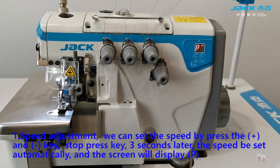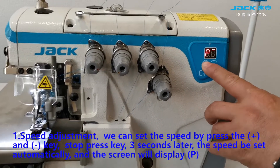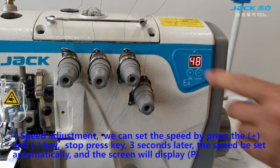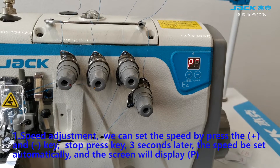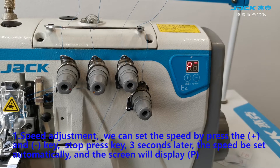Speed adjustment: we can set the speed by pressing the plus and the minus key. Stop press key, 3 seconds later the speed will be set automatically and the screen will display the key.